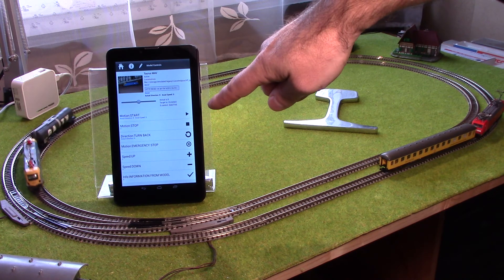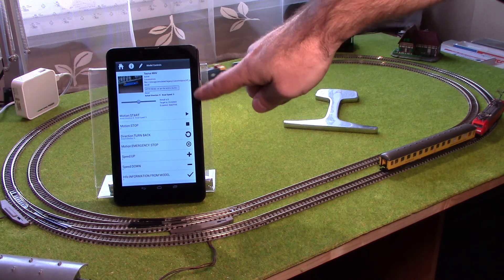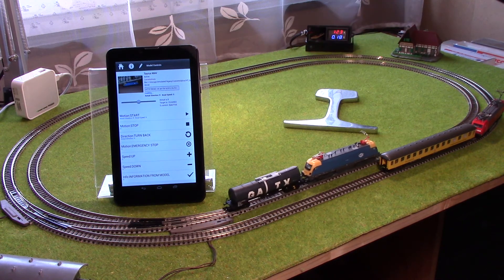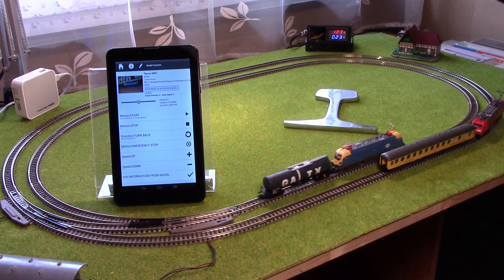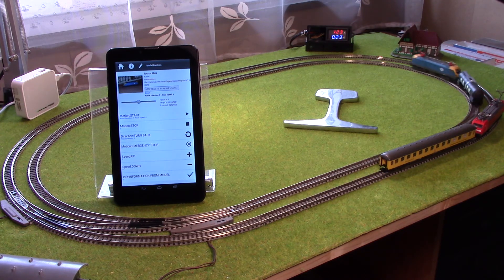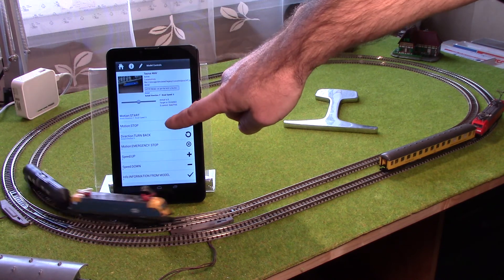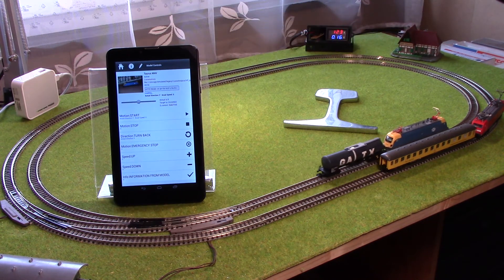Okay, let's try, finally, a direction change. Yes, now. And try, finally, a normal stop. Okay, that's it.